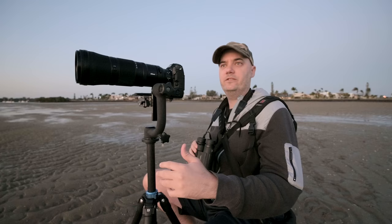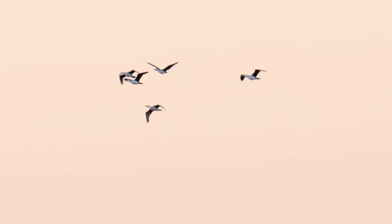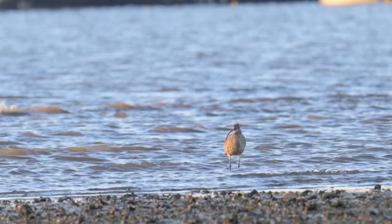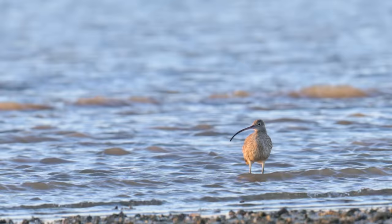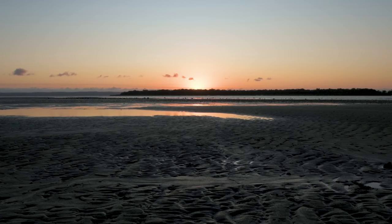Usually it's cormorants first and then curlews, so when the cormorants are here the curlews will arrive in the next five to ten minutes. We've got some more cormorants on the horizon. First couple of shots with this setup — as you'd expect, locked on, no breathing, no hunting, sticky and seamless. What a combination of this lens and the Z9's new firmware. Tremendous, absolutely beautiful.